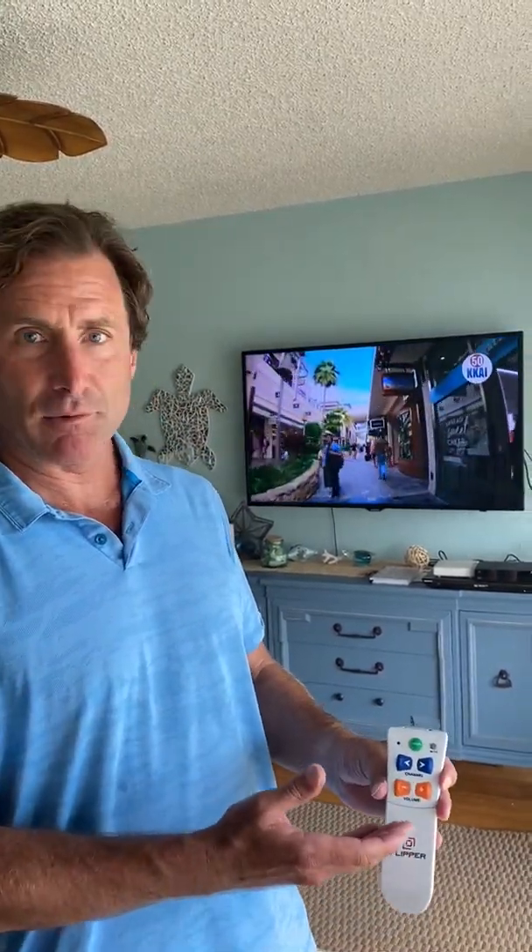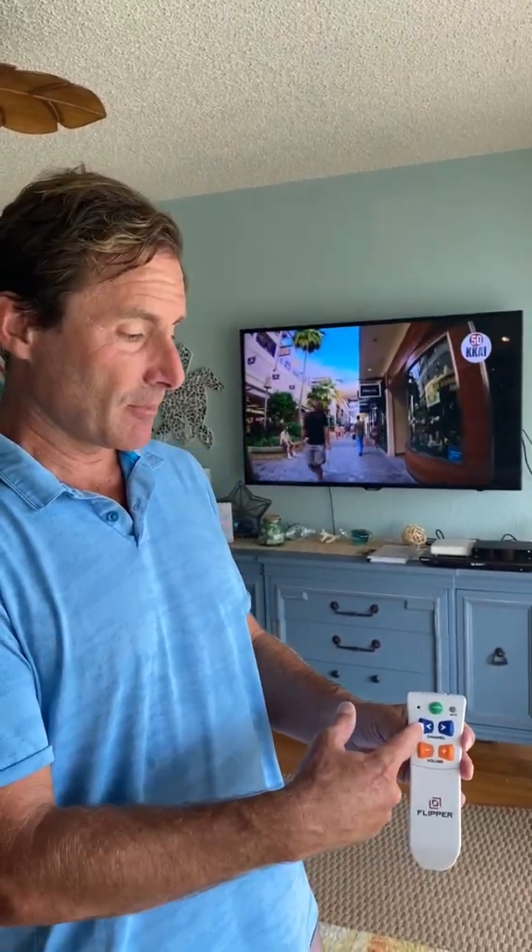Hey, Dan here. In this video we're going to set favorite channels. Flipper has a proprietary feature where you can set favorite channels in the remote. If it's programmed for favorites, the channel buttons will only scroll through the favorites. All your other remotes will always work, so the intended user can use this and everybody else can have their other remotes.